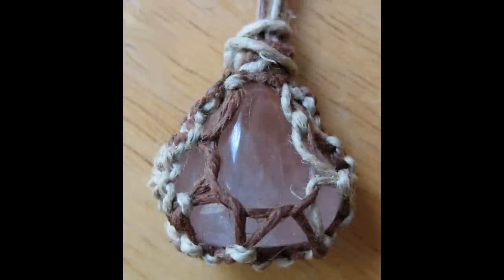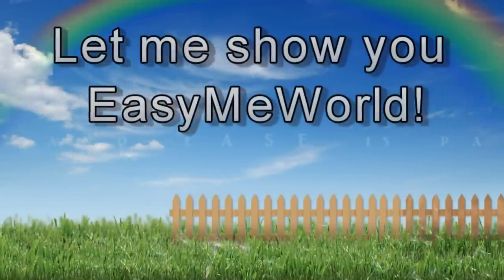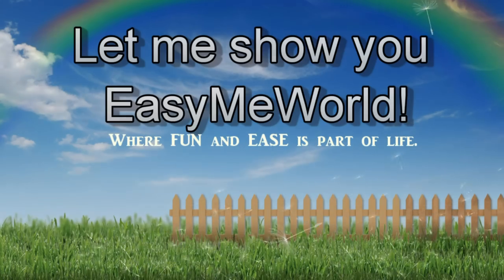Hi everybody! Today I'm going to show you how to wrap your gemstone with hemp string. I absolutely love to play with gems and to make jewelry. I have so many ideas that I'm not going to be able to put everything into this video. I'm going to make another video and show you what you can do with not only hemp but other strings.